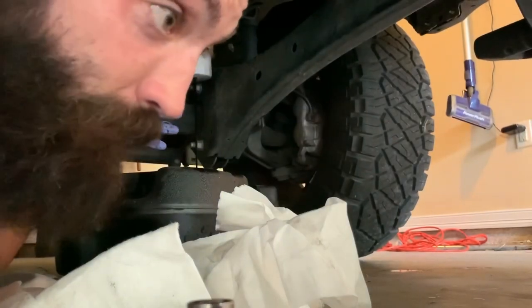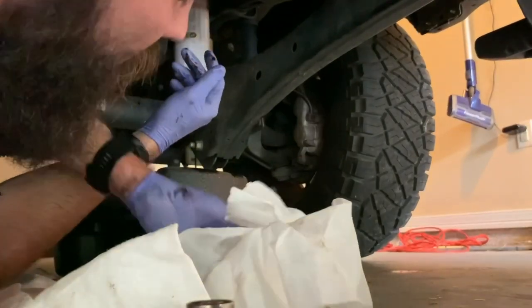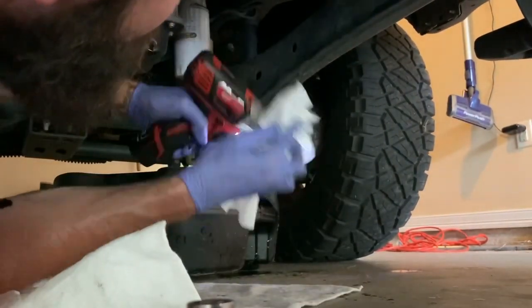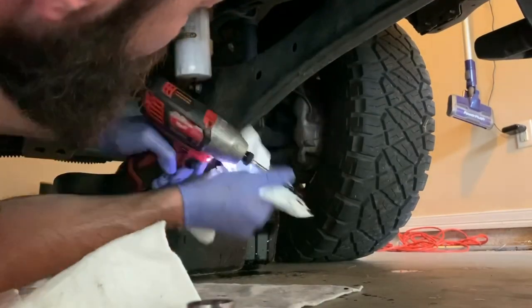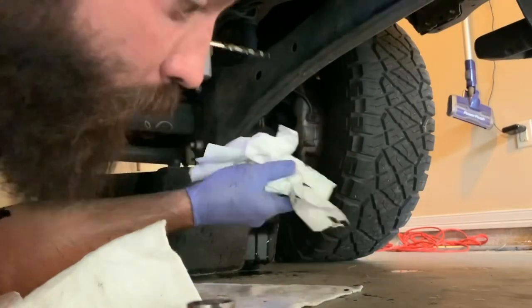I'll let that drain for about five minutes, come back, and when I take it off it's not going to be near as messy. You get a little bit on your drill, but that buffs out. It's just what I've always done — take a screwdriver and pop a hole if you want, or just do it with the drill.